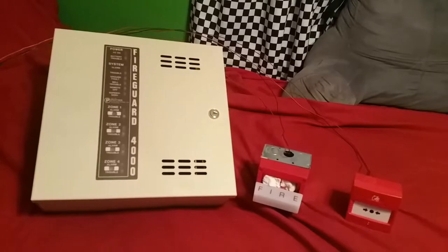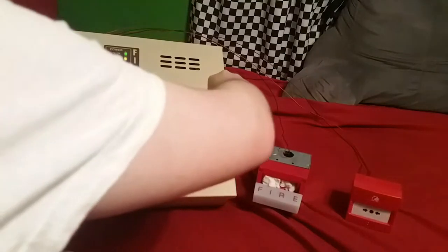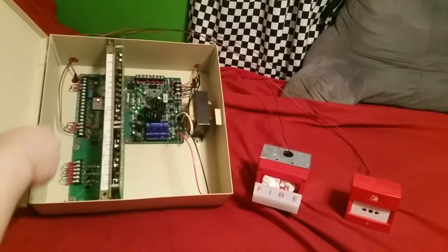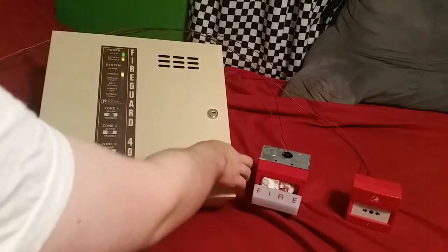So I'm gonna go ahead and plug it in here. And obviously I'm gonna get a battery trouble because this thing doesn't have a battery in it. So I'll go ahead and open it up and turn that off — just a little trouble silence switch up here that silences the little piezo.